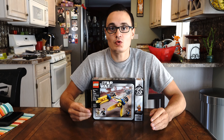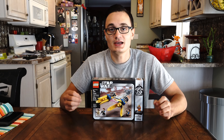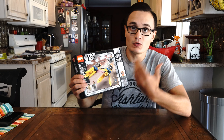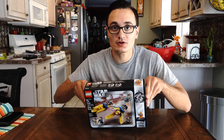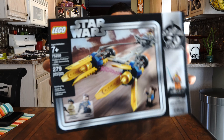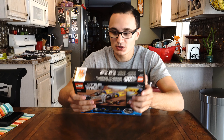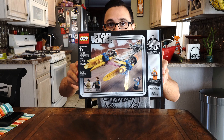What's up everybody and welcome back to another episode of Tommy's Legos. Today we are having our first official building video, and we are going to be building the 20th anniversary set of Anakin's Podracer. Very nice box, as all Lego boxes are. So now without further ado, let's dive into this thing and get started.